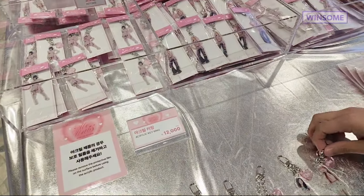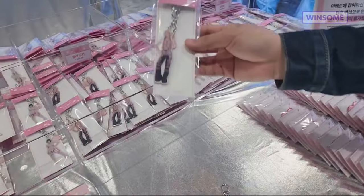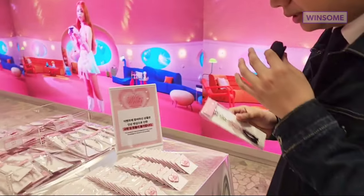Now we can see the merchandise here. This is the very cute acrylic earring — you'll see the members' full body acrylic earrings of the members. This is so cute; I will get one for Jelly's grandma.